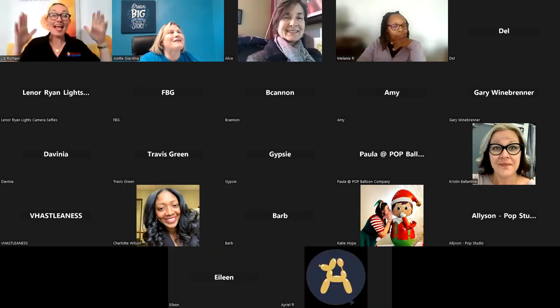Hi everyone, thank you so much for joining us live. This is really exciting. I see a lot of familiar names — feel free to turn your camera on because I'd love to see you guys and feel like I'm having a conversation. I'd love to get a screenshot of everybody joining us live. For those that don't know me, I'm Liz Romani.